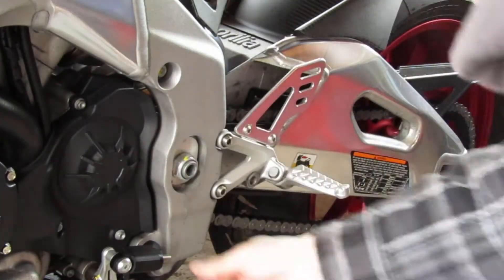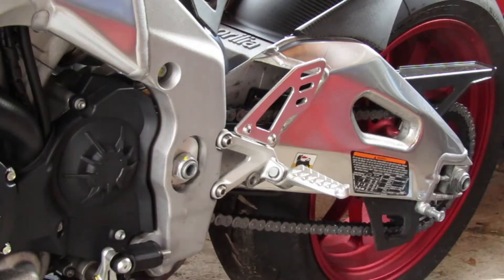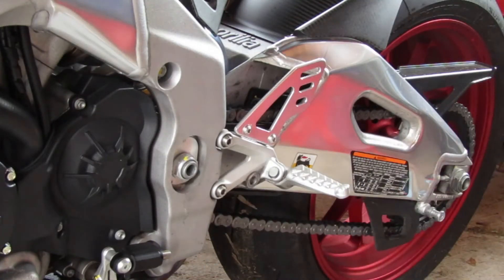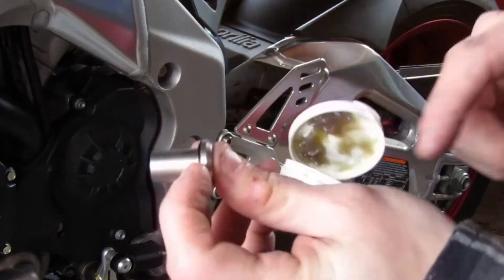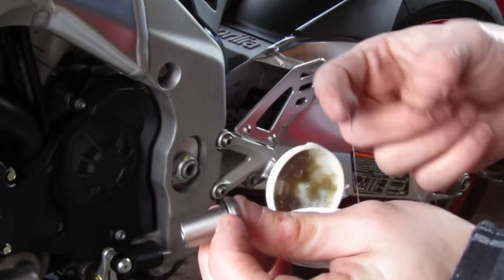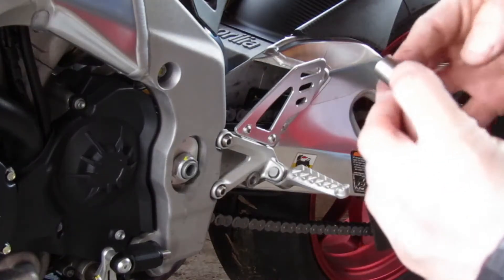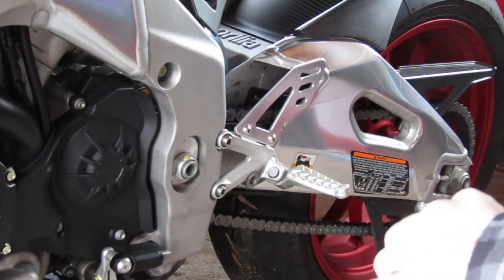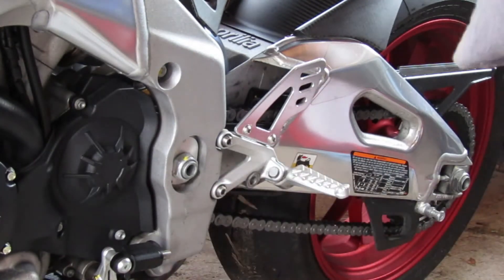That's it, really simple to install. You just want to make sure that when you put this back on it's at a perfect 90-degree angle — you may have to move it, I will find out. You just want to grease around this part here so it moves nice. Just get a nice waterproof grease so it shifts nice and easy with less friction.